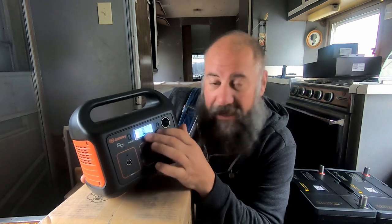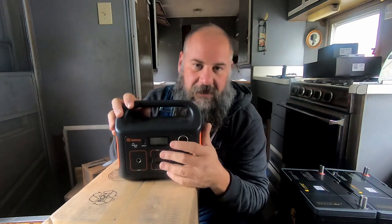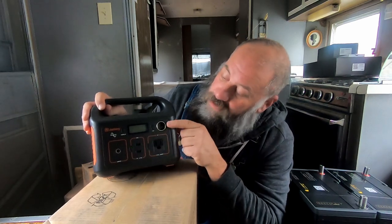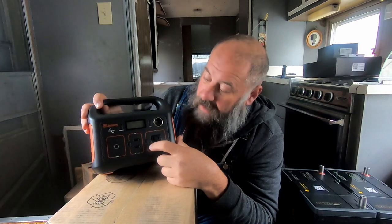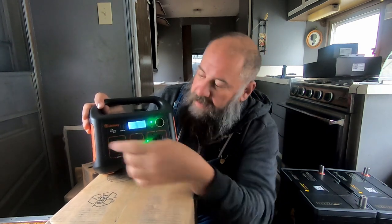Let me talk to you about the features. It has a very basic control panel display, but it is adequate — there's enough information and I like what it provides. On one side it shows output, the other side shows input, and at the bottom it shows a numerical percentage of how much battery power you have left, plus the old school battery icon with bars. To turn power on, you choose which output you want. You can turn on just the USBs, just the car adapter port, or just the inverter for 120 volt — or use all of them at the same time while charging simultaneously.